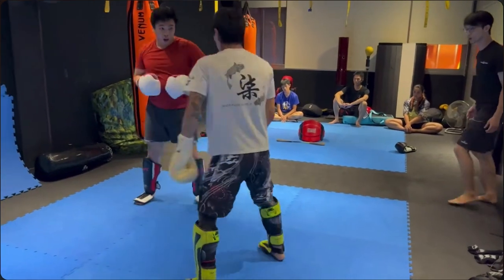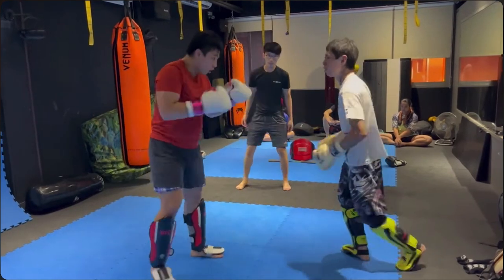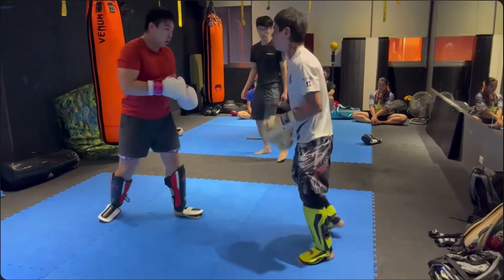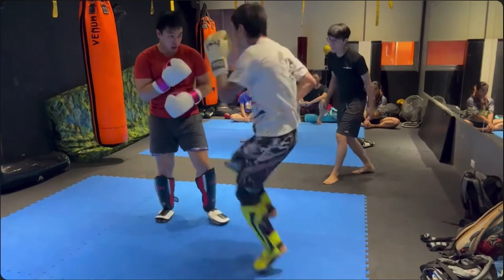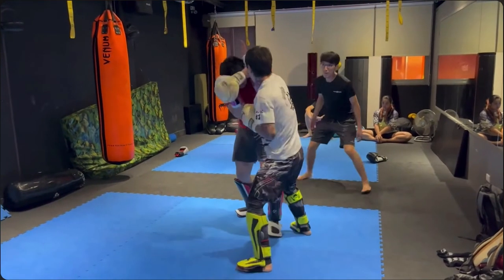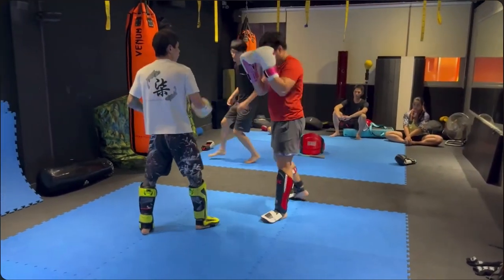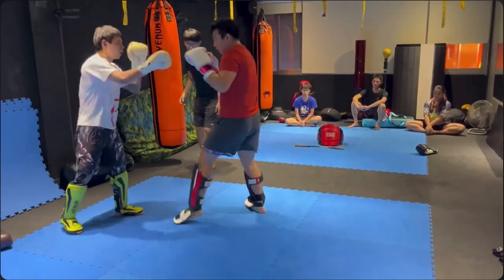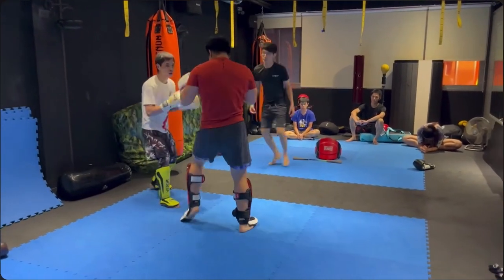That was a hard roundhouse kick — the boxer is getting a little frustrated. He definitely upped the sparring intensity. Xilala is not afraid. Xilala got him, dude! Tell me you see Wing Chun, man — anyone that stayed this far definitely sees it. This is not Muay Thai, this is not boxing. He's doing unorthodox angles, unorthodox footwork, unorthodox punches, unorthodox combos — this is Wing Chun, and probably a little bit of Xinyi Liu He.